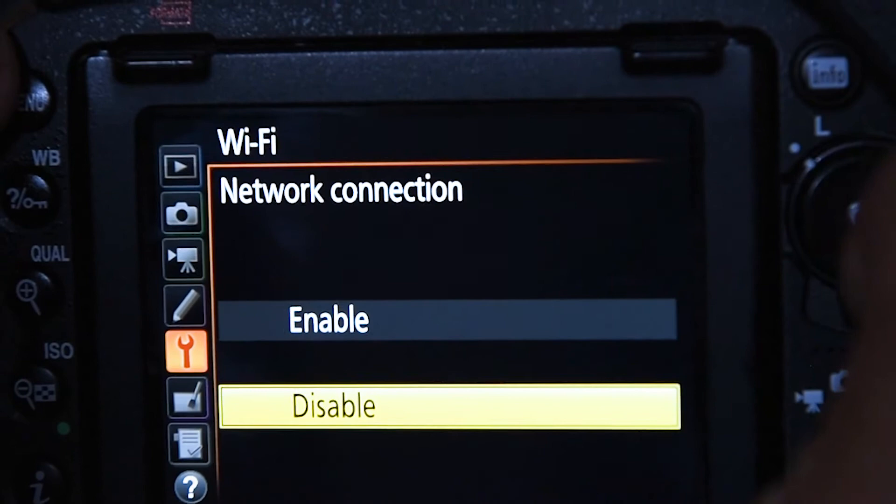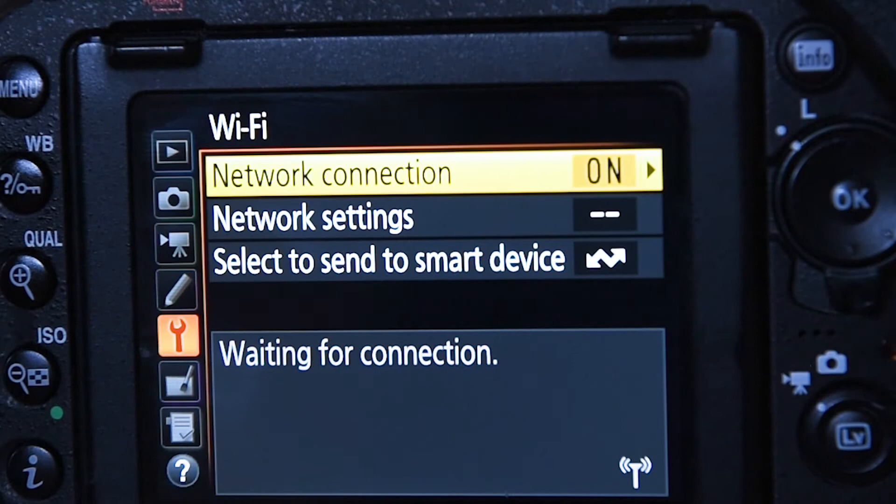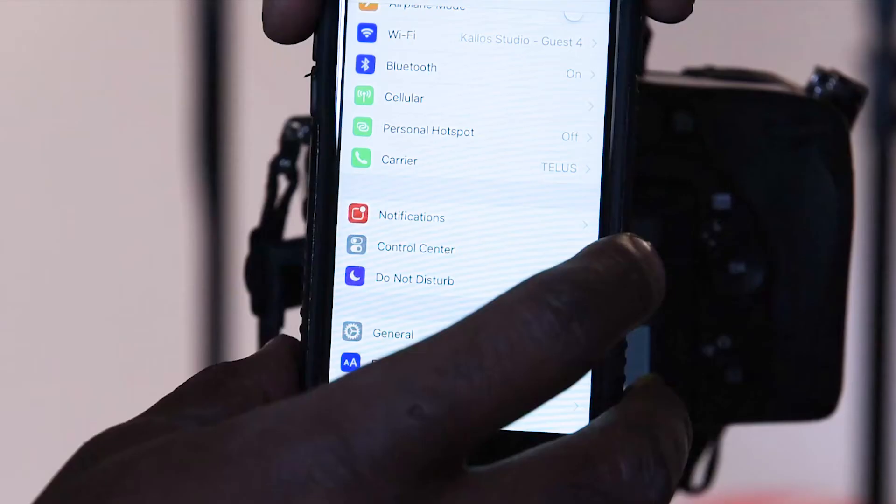Step 1. Press the menu button on your camera. Scroll down to Wi-Fi, Network Connect, On. This is not an internet Wi-Fi, but a local connection that communicates from your camera to your device.